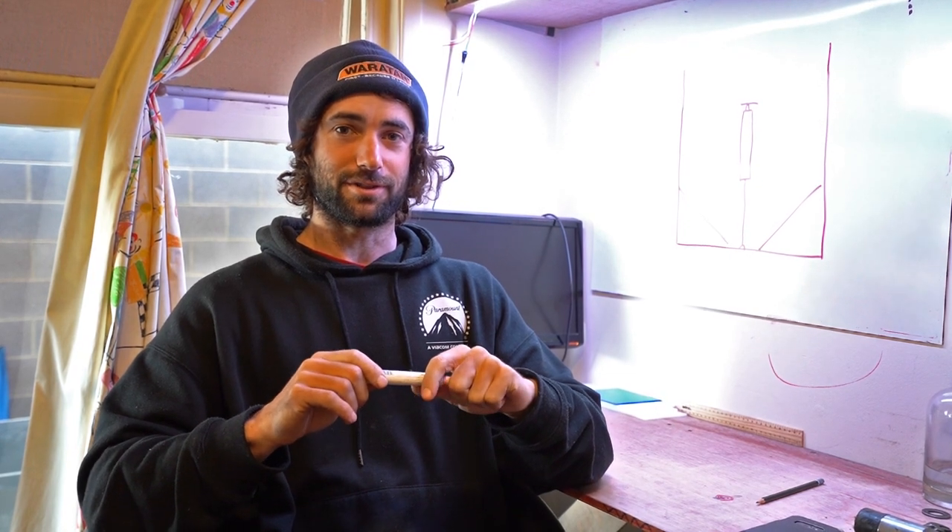We'll have a closer look at that when I go into the workshop, but for now we'll come over to the whiteboard and I'll show you what the problem is.